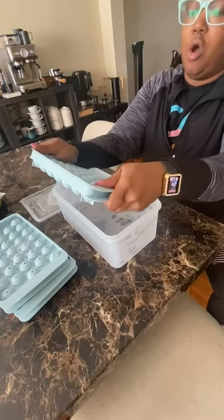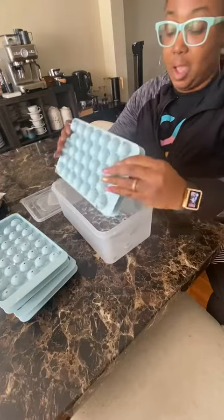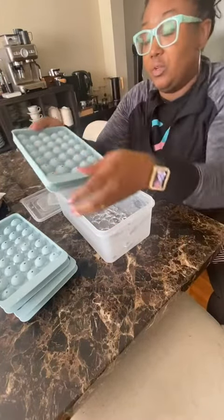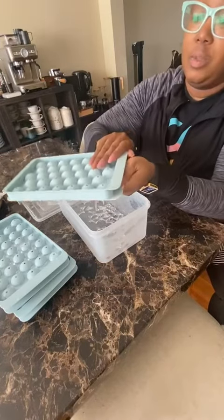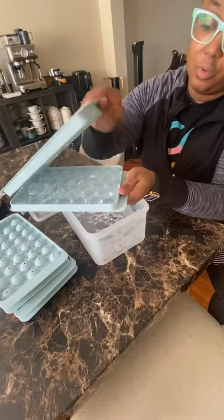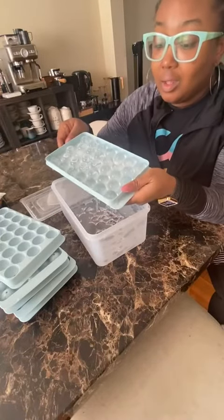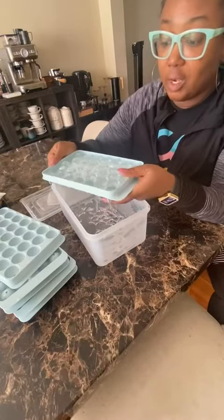I just wanted to show you — all you're literally going to do — I'm still learning how to use this, of course. So there was a little bit of water left here, so that will freeze if you don't clean that up. But then all you have to do, after you twist it, you literally pull it up. Look at that. That is so freaking fancy.